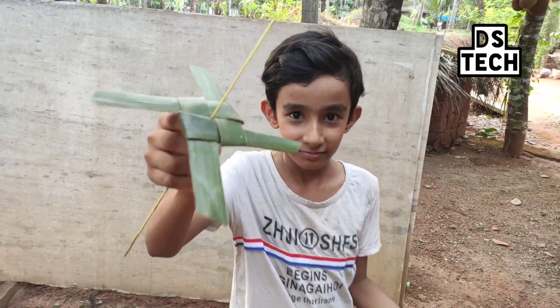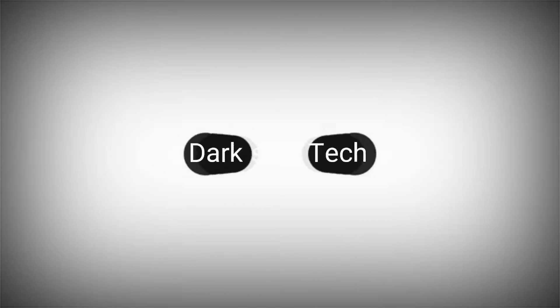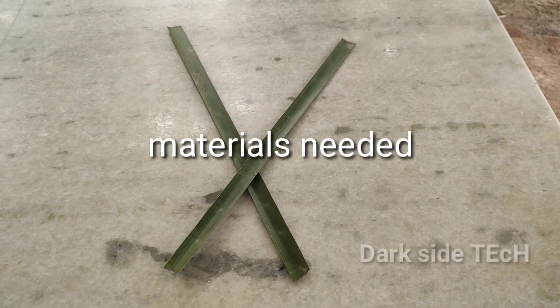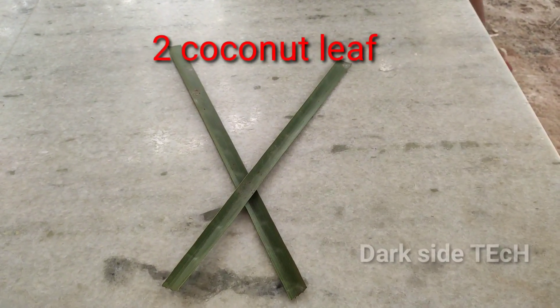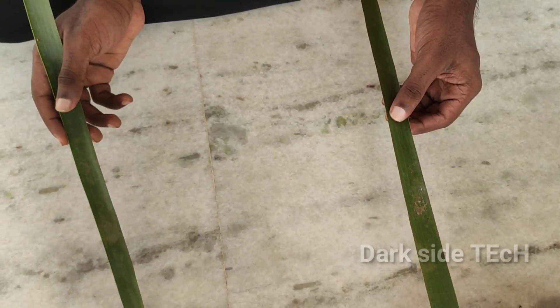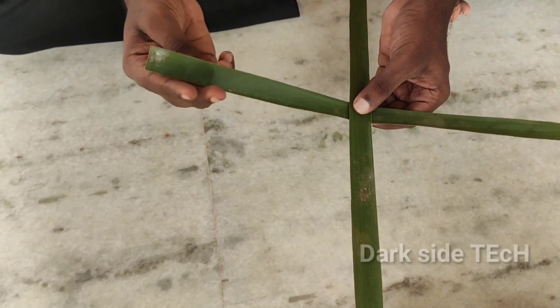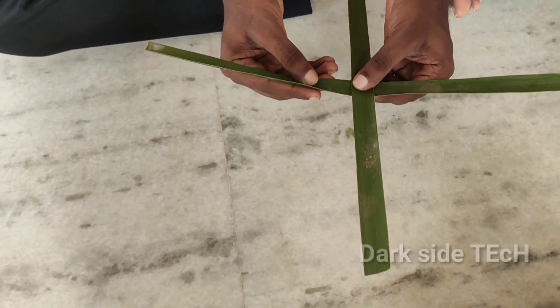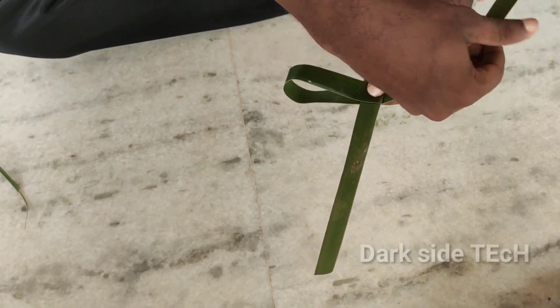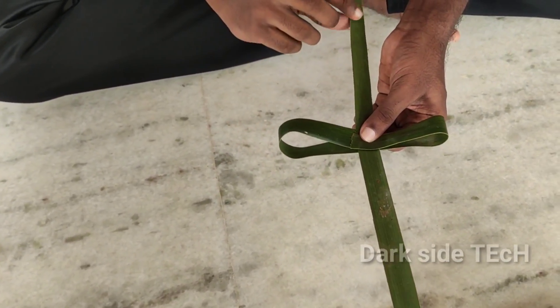We are going to be watching this episode of BST Checking Editor.